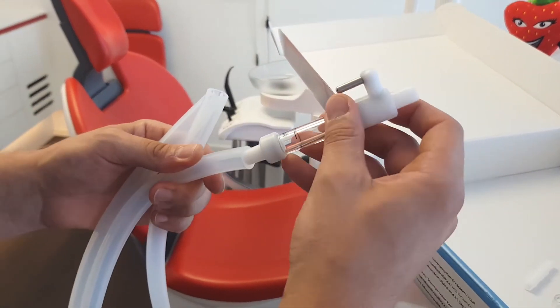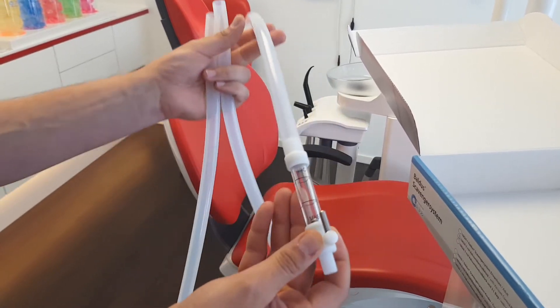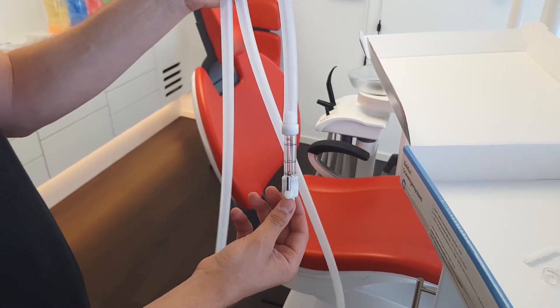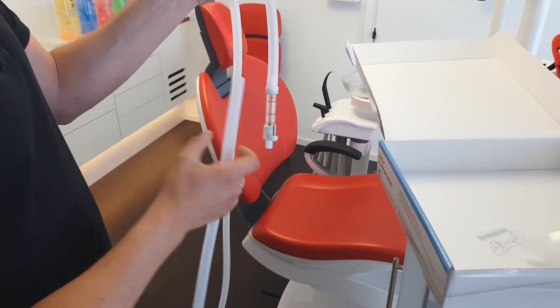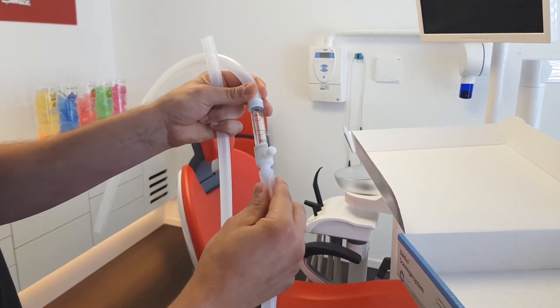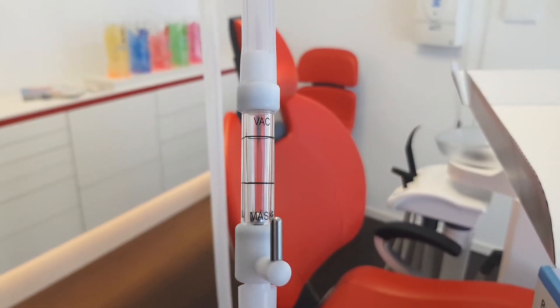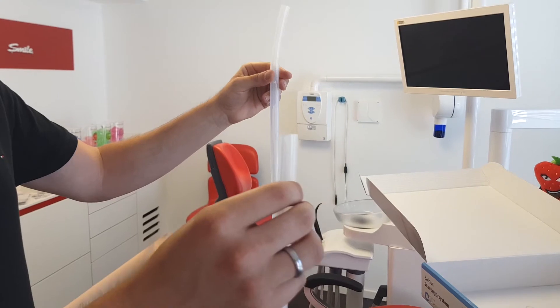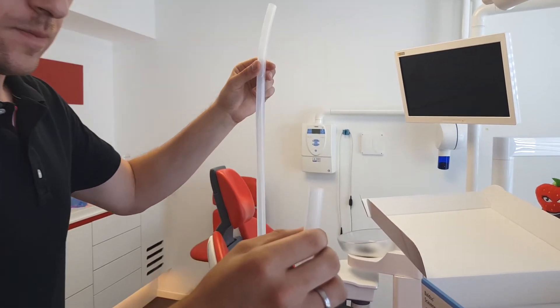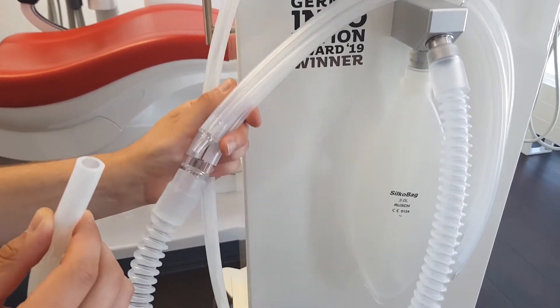The short vacuum tube should be connected to the top of the vacuum control block where it says VAC. The long vacuum tube should be connected to the lower end of the vacuum control block where it says MASK. The end of the long vacuum tube needs to be connected to the smaller Y connector on the double hose tubing.